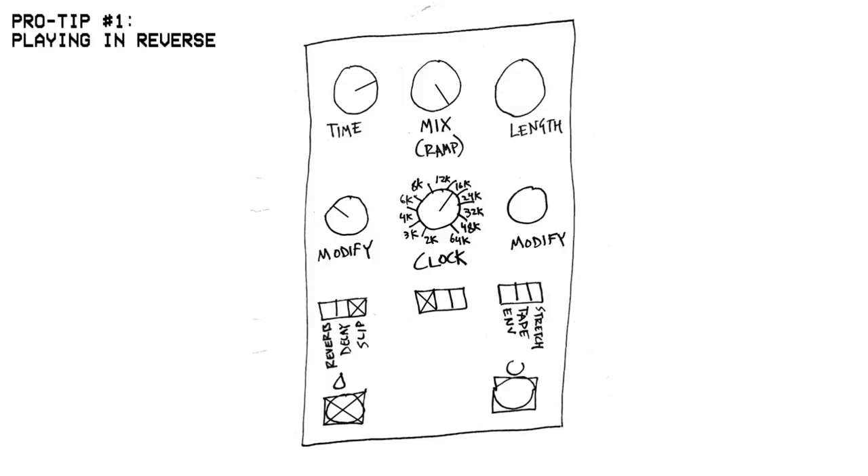For starters, I found a setting where the Mood will reverse everything you play. It'll just constantly take whatever you're doing and spit it out backward in real time. Playing something backward in real time is like a nonsensical concept, but somehow that's what the pedal is doing with this setting. And nonsensical concepts are what I'm all about, so that's why I made this the first pro tip.